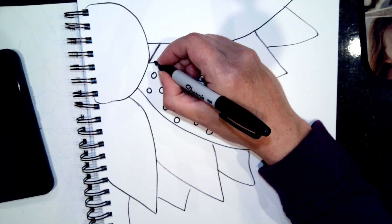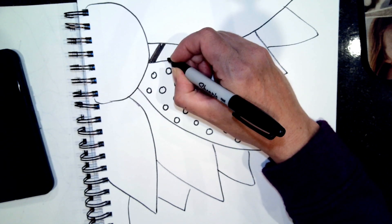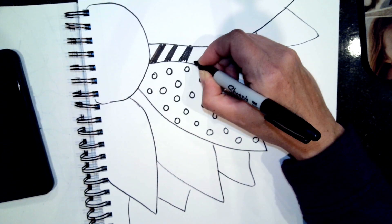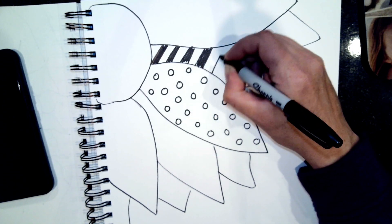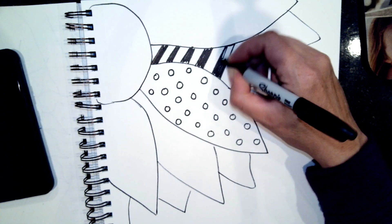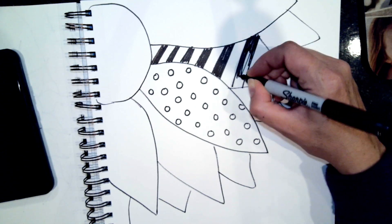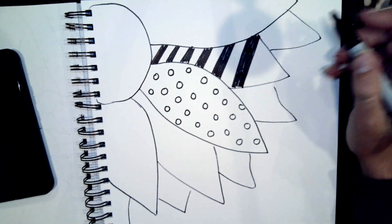What that means is some of your sections should be about 50% black and 50% white, just to make it balanced. So maybe I'll make this petal half black and half white, or whatever color you're using - if you're using a marker you could use any color you want, but half colored and half not. Just so it's balanced.